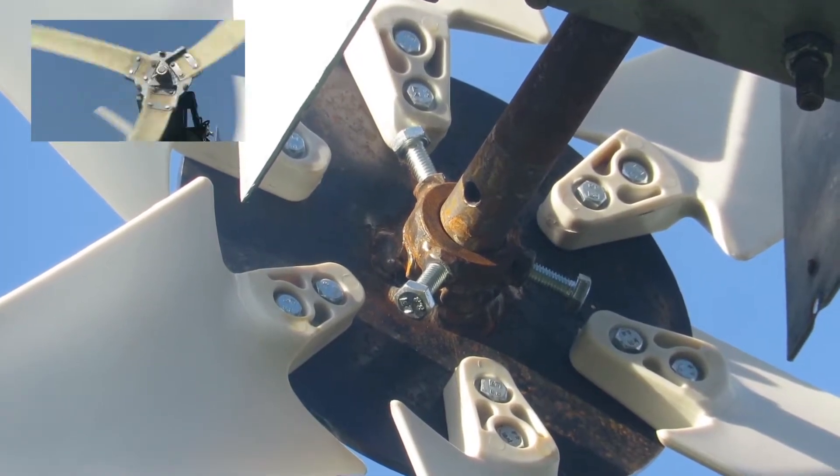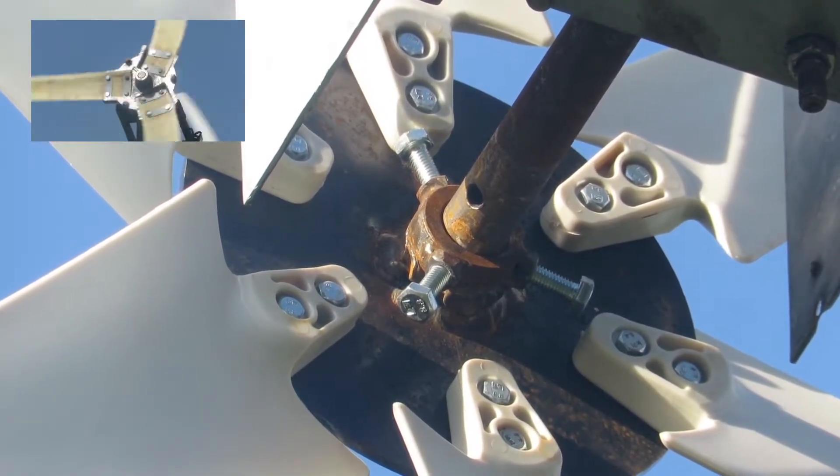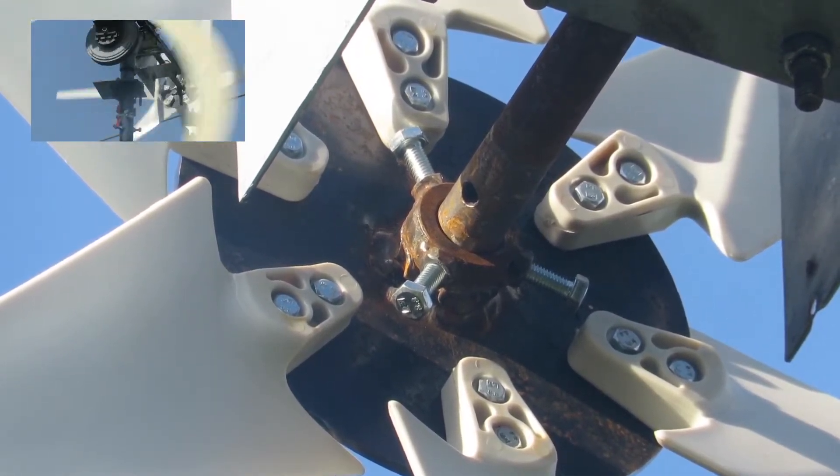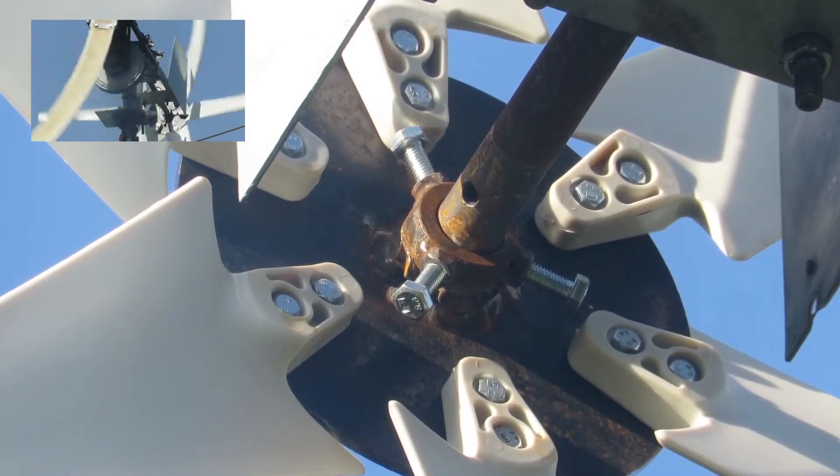That's a pretty good view of the homemade hub as seen from the front, and it turns clockwise. Some people seem to think the rear blades are turning in a different direction, but both sets of blades are fixed and turn clockwise.